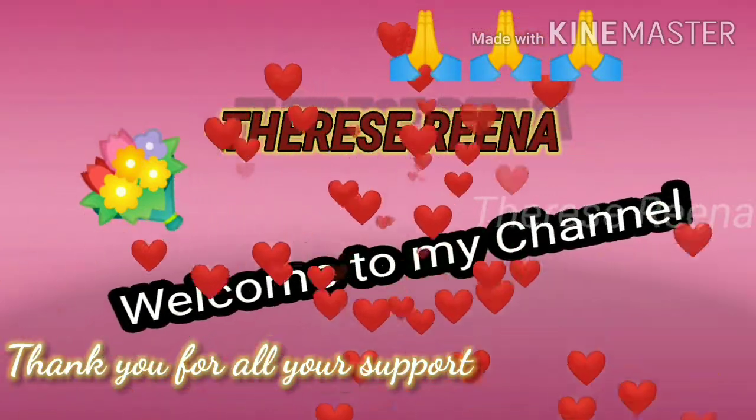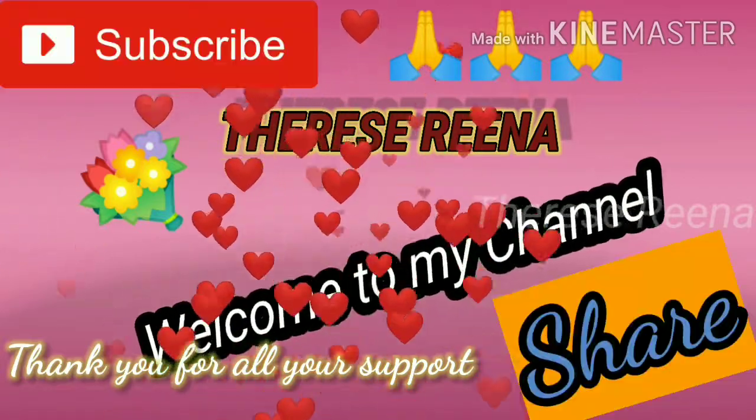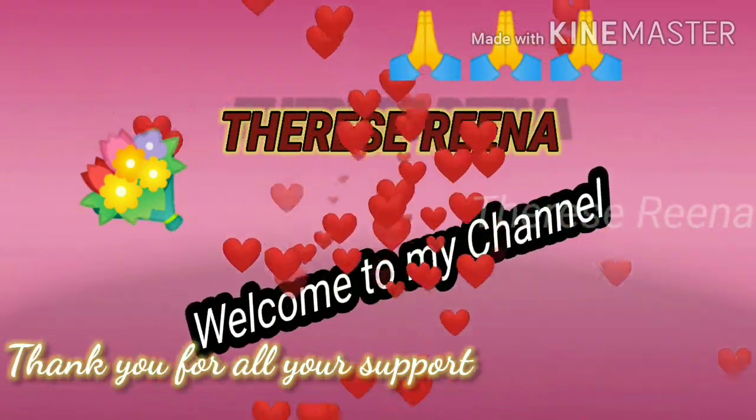In this video, you will see an egg noodles recipe. Everyone's very favorite. If you are watching this video, you will see how you can do it.